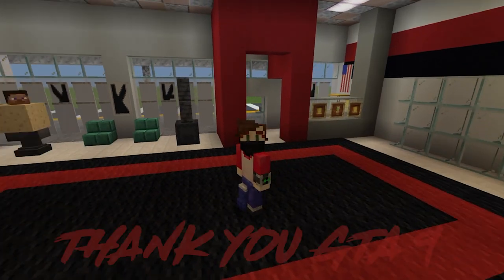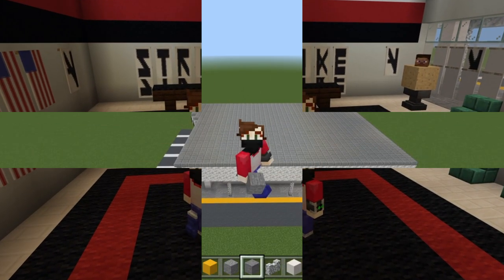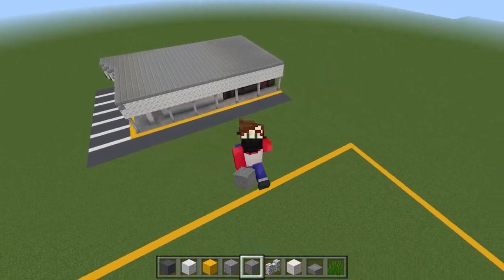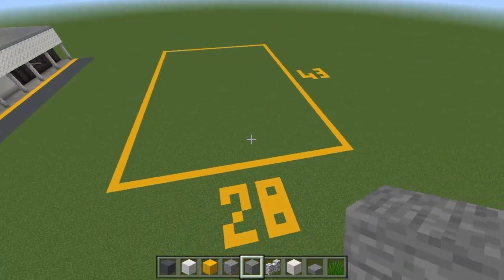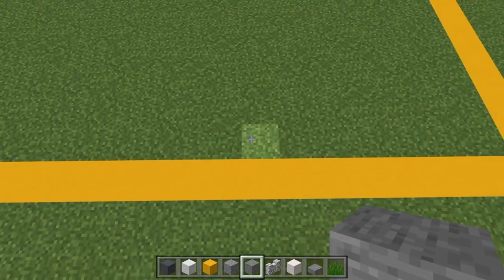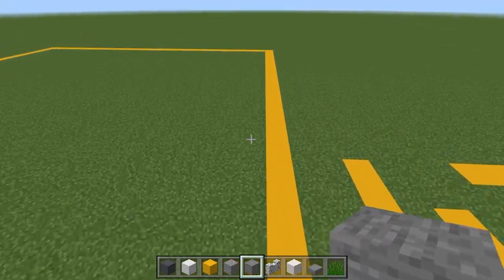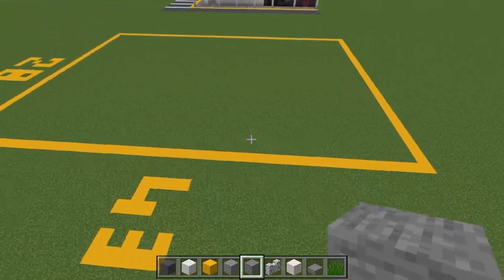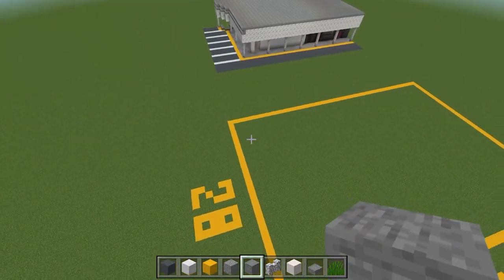Thank you so much GTA 9, you are a legend bro. I'm glad to finally have your tutorial here. Okay then assassins, to begin we are going to lay out a grid. What you want is 28 blocks inside your perimeter going along the corridor, 28 blocks this way. Then once you get down here count this one as number one and go upwards for 43 blocks. This is your inside perimeter. Then make a rectangle around that so the inside is still 43 going upwards and 28 along the corridor.